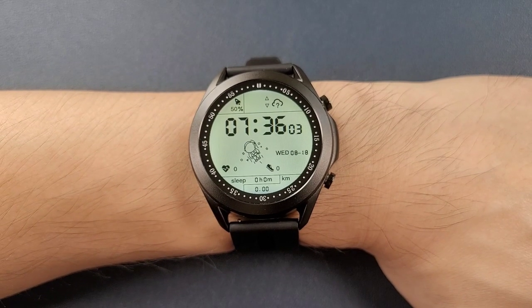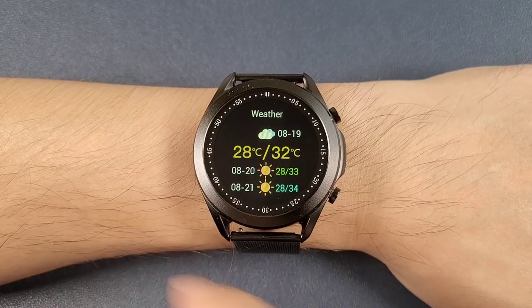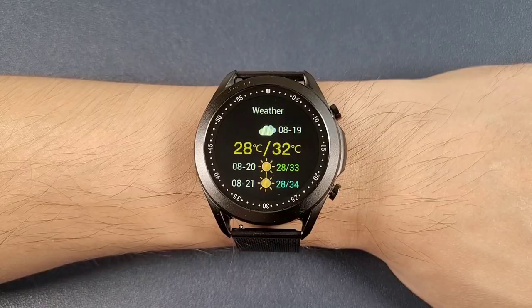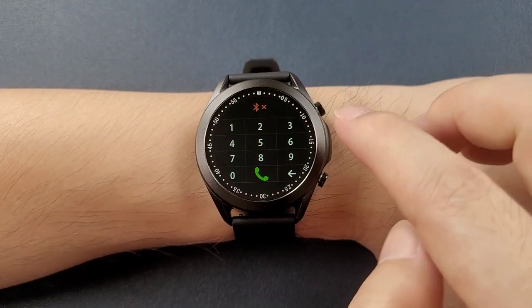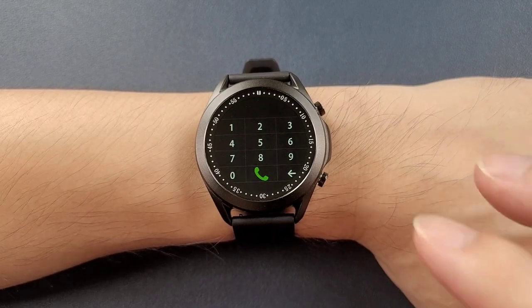Now with the watch on, swipe the screen from bottom to top to quickly check functions such as weather, pedometer, heart rate, and Bluetooth call. You can also click the dialer and dial a number after the watch is connected with the phone.